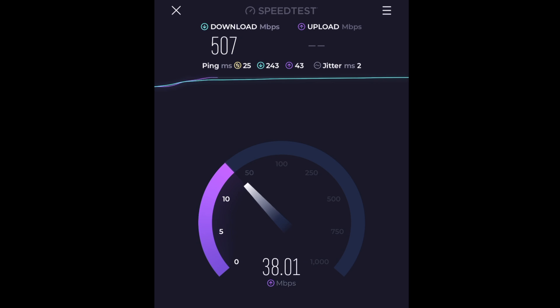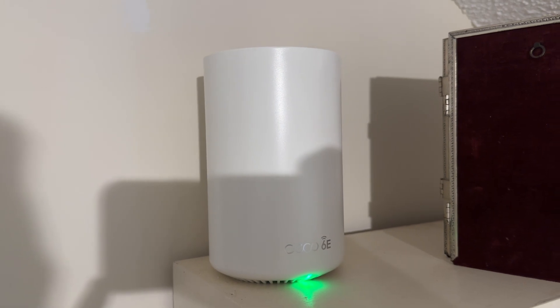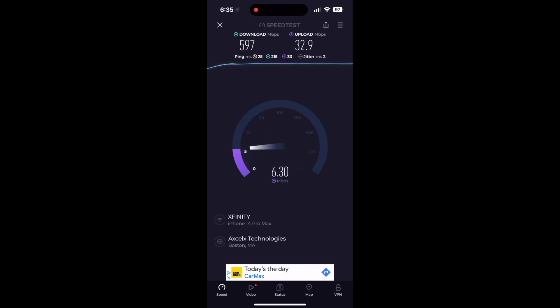Just be aware: if you're using a 2.4 gigahertz older Wi-Fi device, you need to set up a separate network. Go under guest settings — very easy to do — and create a 2.4 gigahertz-only network with its own password, then connect that device easily. The third location was up in the bedroom — another dead spot. Even with my old mesh it didn't work well; this one really works well. About 30 feet away, I'm getting 500 megabits, almost 600, 650. Really cool — great upload speeds, great download speeds. Between 400 and 600 megabits download and around 30 megabits upload. Fantastic.